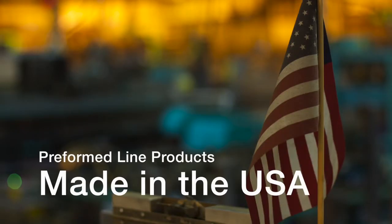This featured Preform product is manufactured in the United States and is backed by the experience and field support that PLP has been noted for since 1947.